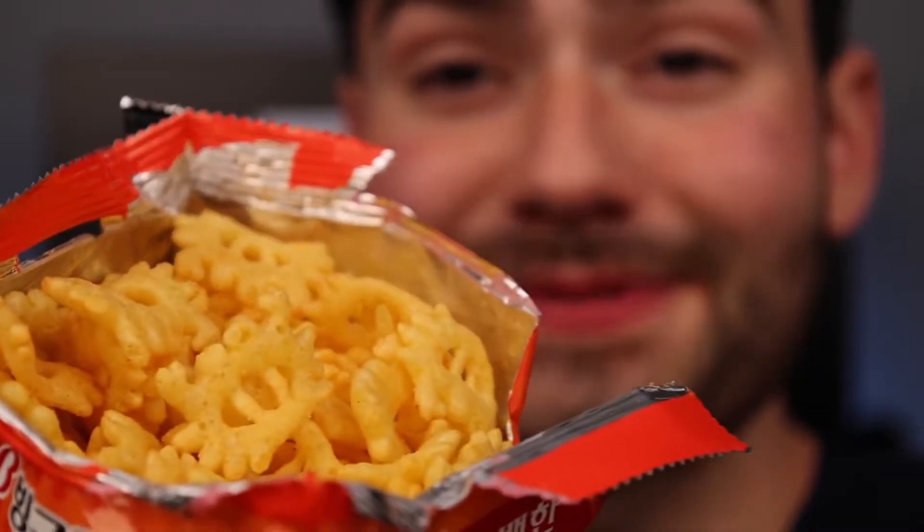Mr. Krabs flavored potato chips — these things have got to stink. Honestly, they smell like Cheetos. Look how cool the chips look — they're shaped as tiny crabs. They've got some serious crunch and literally disintegrate upon eating. Great crunch, but they taste like fish food. 2.5 out of 10.